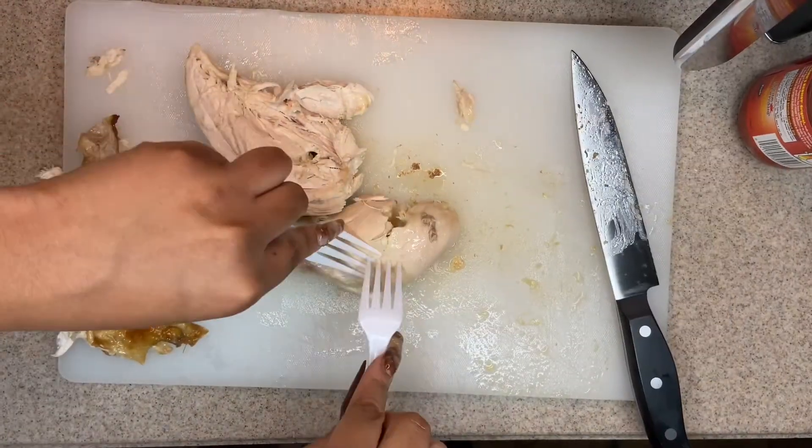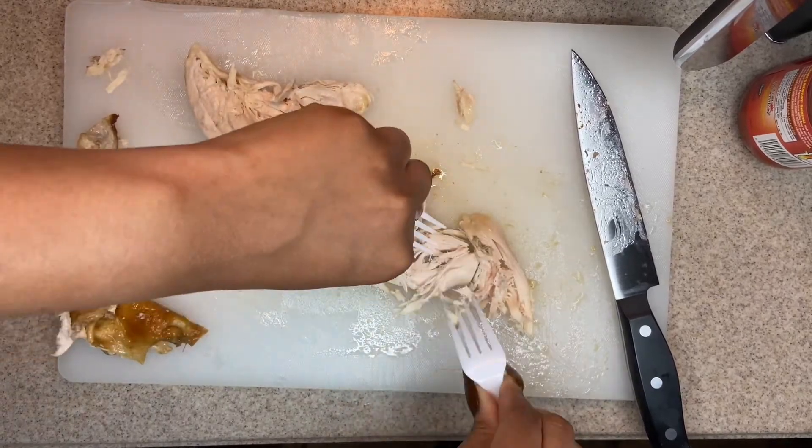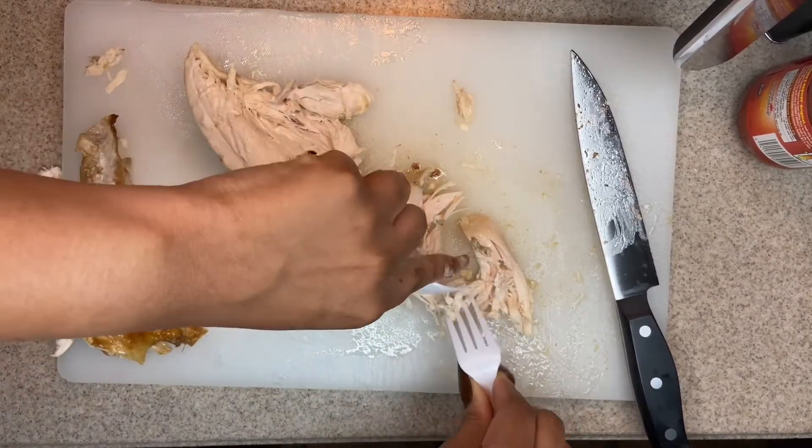Once you've separated your chicken, you want to go ahead and shred it. You don't want the pieces too big, because you don't want to be biting into all that, but you don't want it too small that you can't even taste it.